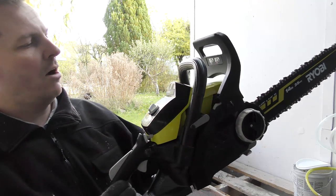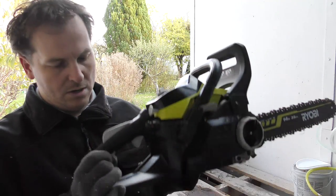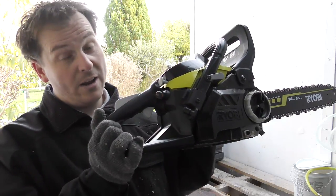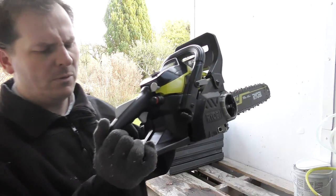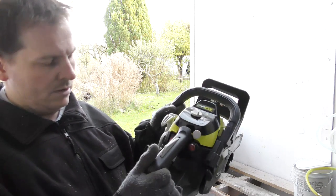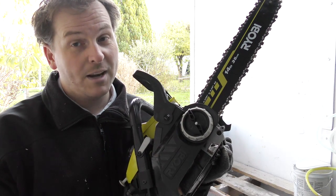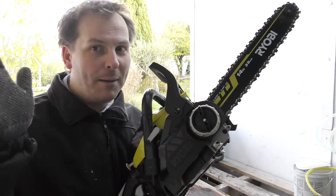It's the Ryobi Power XT, 112 dB — so it's noisy. The model number is the RCS3835T, and this one is from 2015 — they gave me a two-year-old saw, and it still runs well. Thank you very much for watching my videos. Do subscribe to my channel so you can see me again chopping up things into small pieces. Have a nice day — bye-bye!